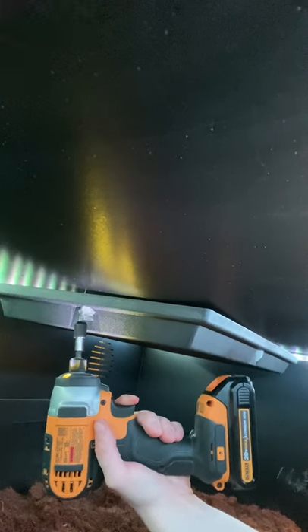Step one: tape the screws to the panel and fit the panel to the ceiling. You tape the screws on so that you don't lose the screws and you don't lose your mind.